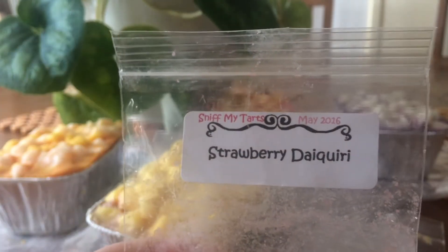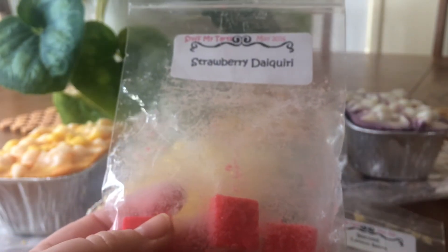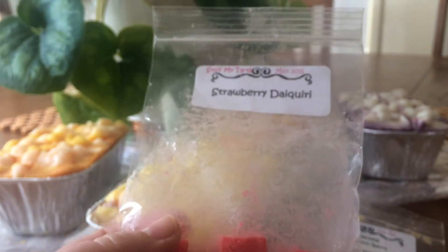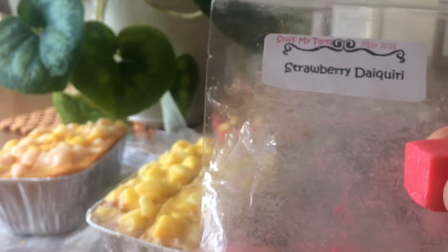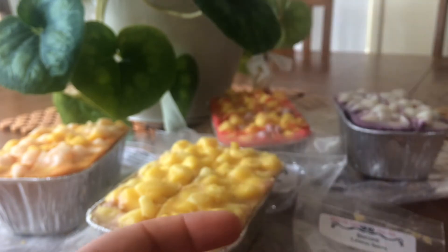They were $16.20 per loaf and they all weigh at least 16 ounces, and some about 17. So I'll show you the samples I got first. Strawberry daiquiri — little black squares — and this is really strong and beautiful. A really lovely strawberry-like scent. Very nice.